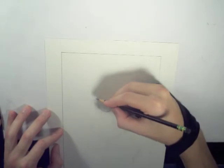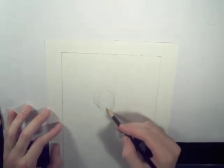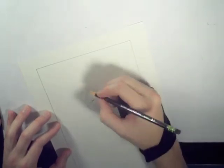I thought I would do something different that I usually don't do. This is actually going to be a two-part video. I have homework to do and I've been procrastinating, so I need to get that done. So I stopped in the middle of my drawing.